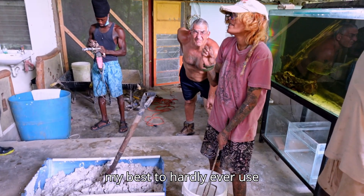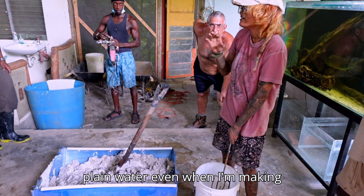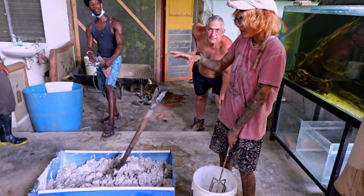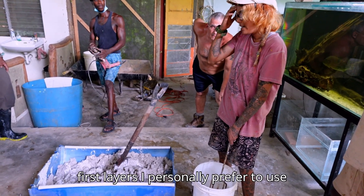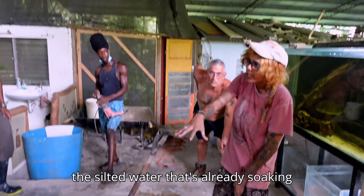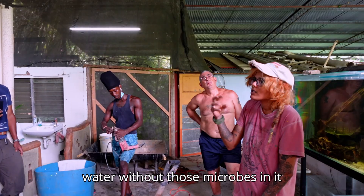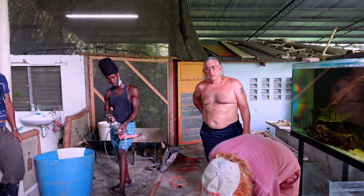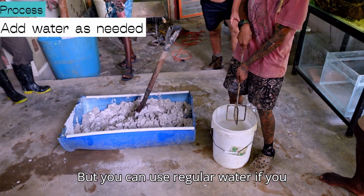I try my best to hardly ever use plain water — even when making thick base or first layers. I personally prefer to use the silted water that's already soaking in the clay, as opposed to plain water with all those microbes in it. But you can use regular water if you want.